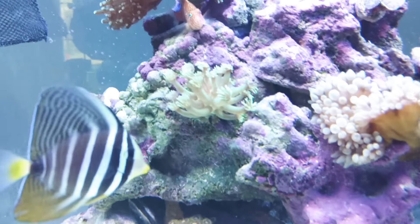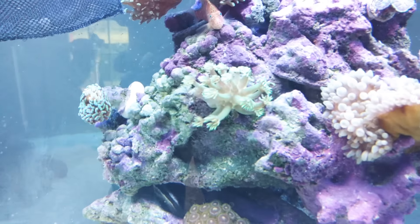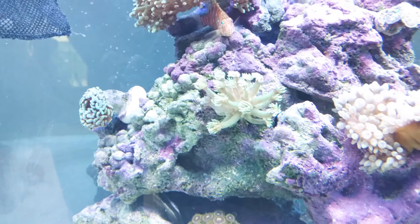This new guy up here is wide open. I actually bought him because he wasn't opening at the store, so I bought him to see what happened — and he opens completely up. So I don't know what it is.